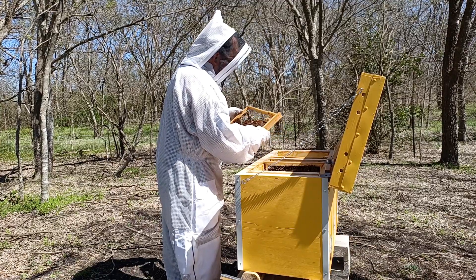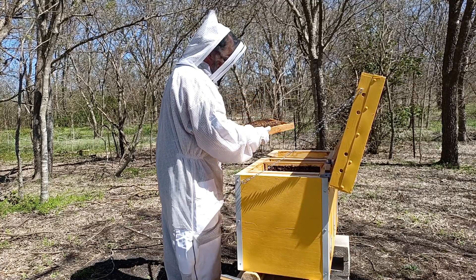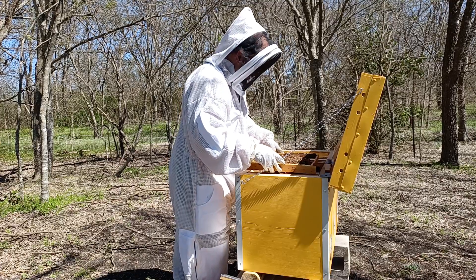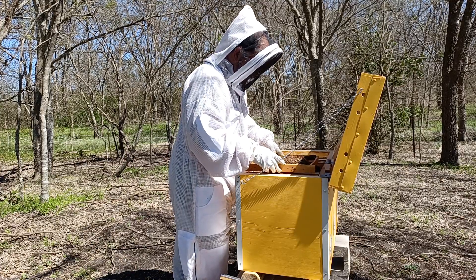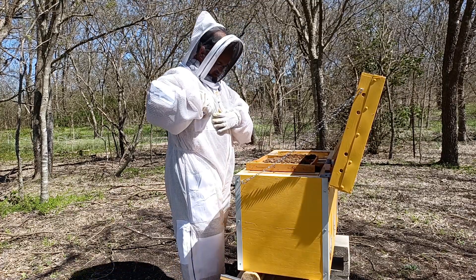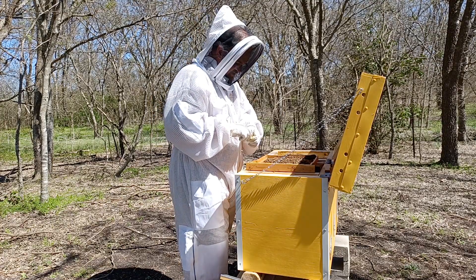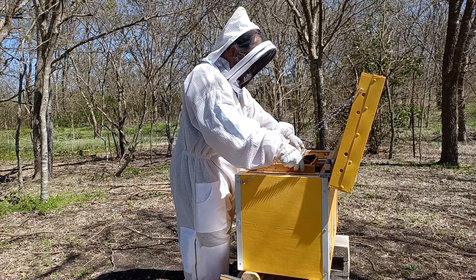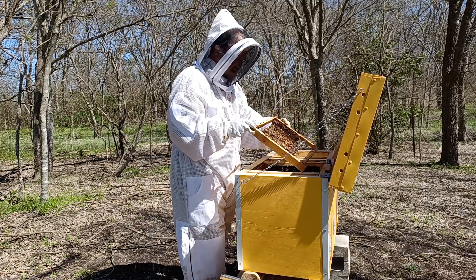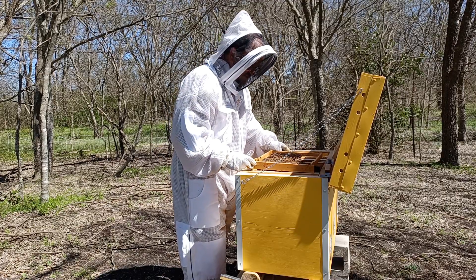I see nectar here. There's my queen. I don't want to risk her at all in any way. I'm going to take a minute — she just escaped to the other side. She's been through this routine last week, so she knows, or might know, what's about to happen. There she is.